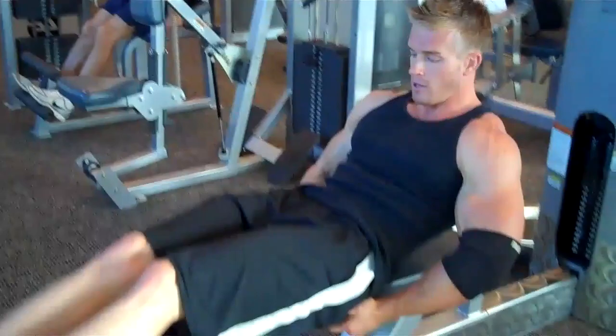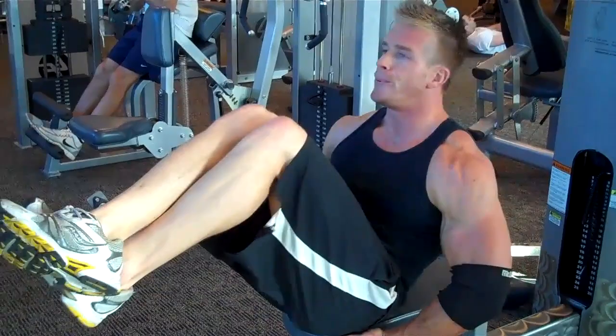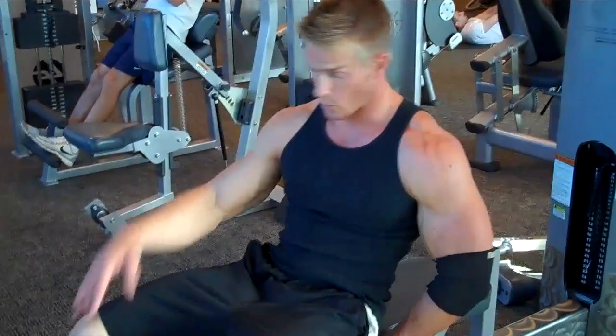Third exercise with no break — simply crunching up, hands down here. Breathing out all the way up. Usually do about 40 of those as well.